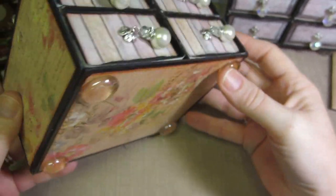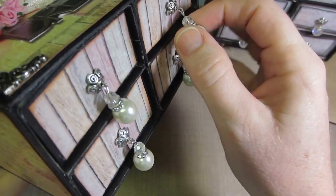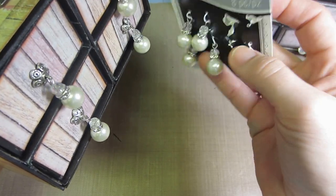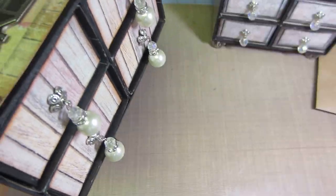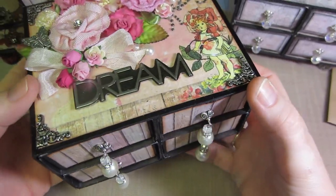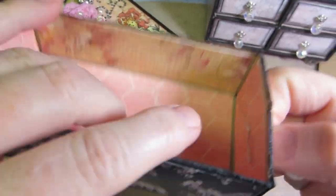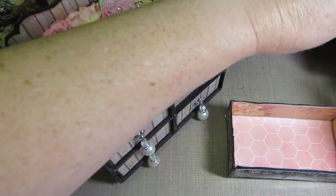For the feet I used little glass marble things. These were actually bead landing charms that were on clearance, and I thought they would be good — they save me the time of making the little pulls for the drawers.